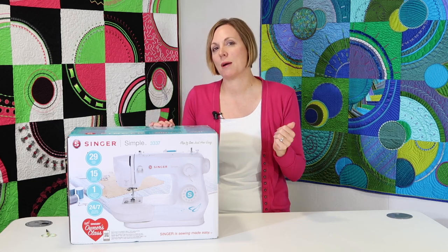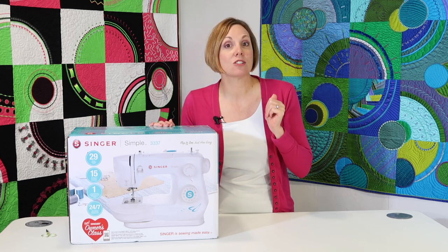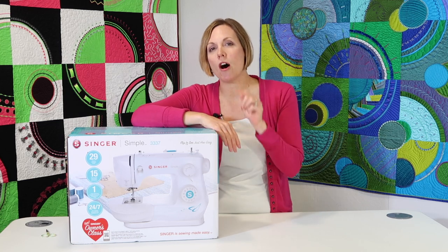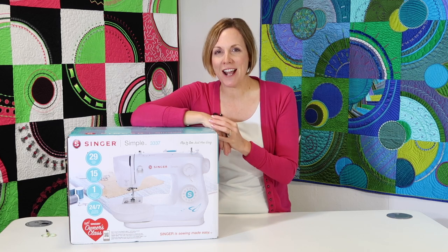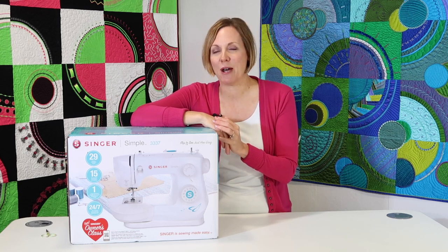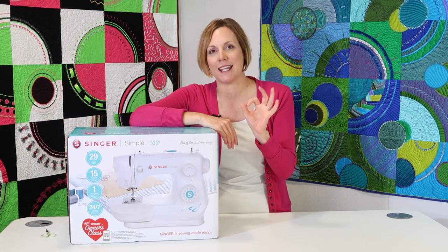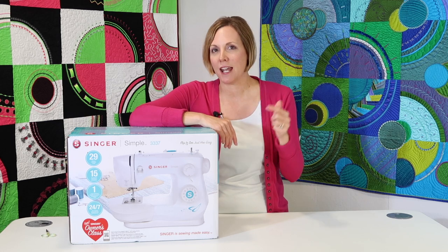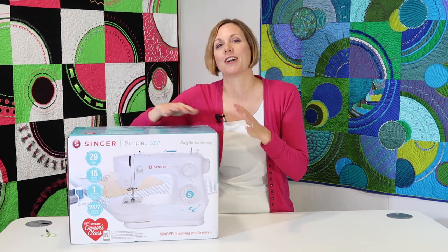Do check out our website and see all the videos that we've done — we'll put links in the description so you can see. Now, this is great if you already own this machine; we're going to take you through step by step. I know I talk fast because I do get excited about what I do. Don't forget YouTube has that wonderful little setting — it looks like a gear — and you can actually slow me down if you're trying to follow along with a certain part that you're learning.